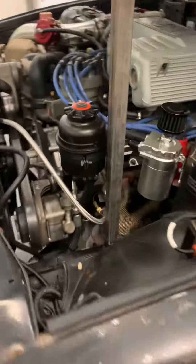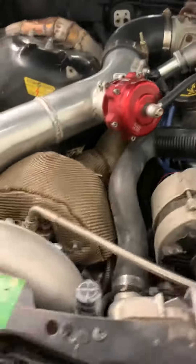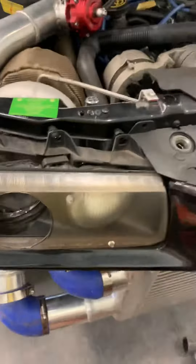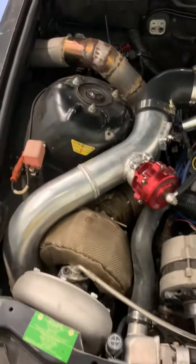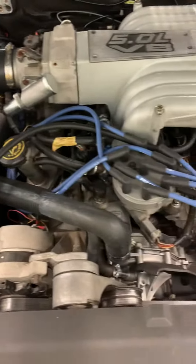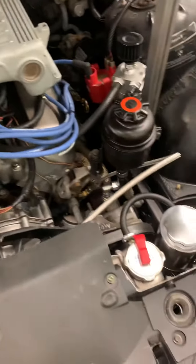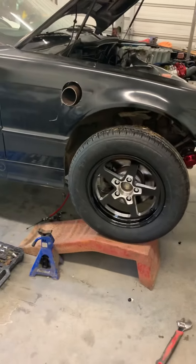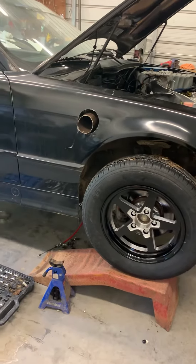More updates as we get back from the beach. Man, I love these new wheels — they look good. I gotta get a plate for that.